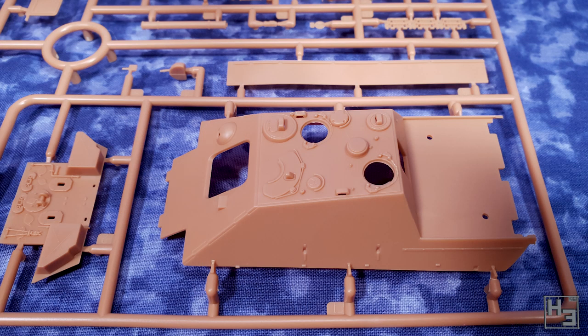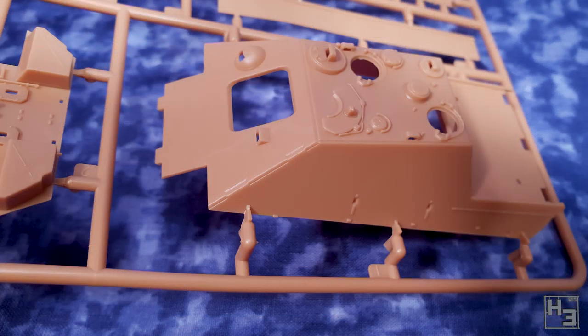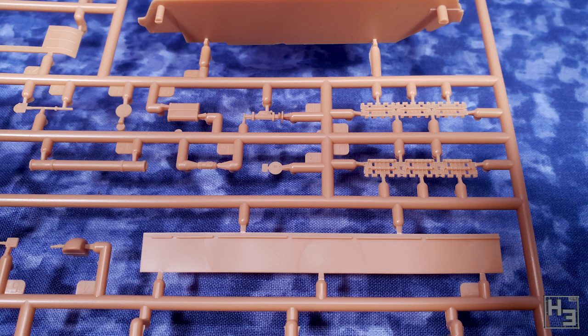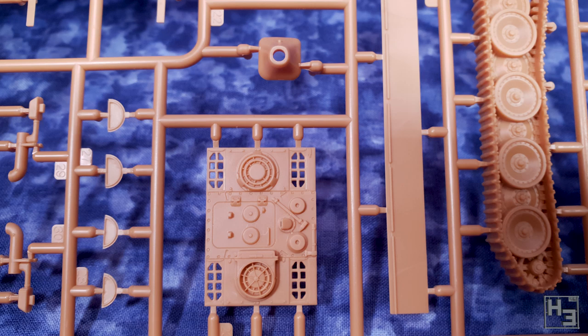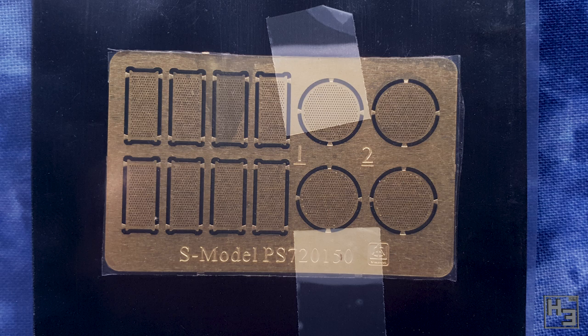I don't have a problem with this, but some people may. The rest of the details are pretty good, and there are a few bits that you'll need to glue on, but not nearly as much as you might expect on a similar scale model. Things are well moulded and nice looking, but there are mould lines as always. They shouldn't really take a whole lot of effort to clean up. It all looks pretty simple to put together, even the photo etch — it's just a couple of simple grills in this kit.